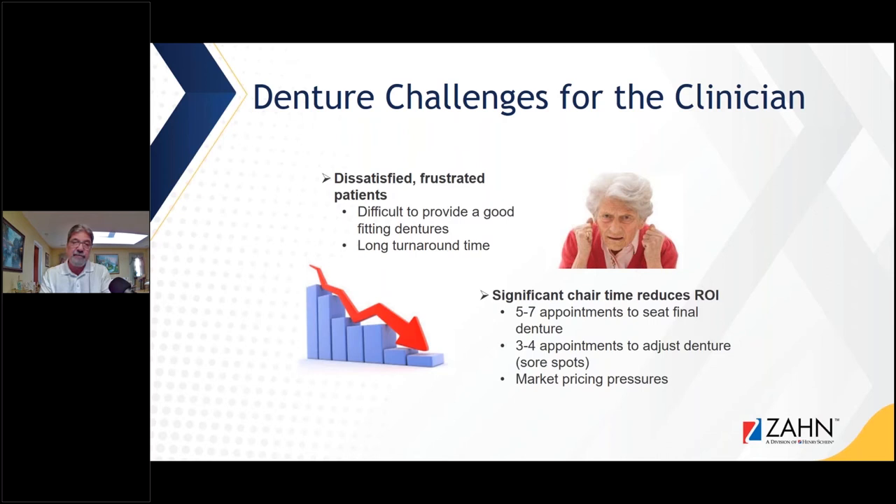Even on the traditional analog side, if you utilize the same principles, correct planning, and the right materials, you shouldn't have any problems with it at the chair. Following a protocol, even on analog dentures, is very important for a successful outcome.